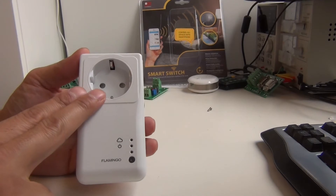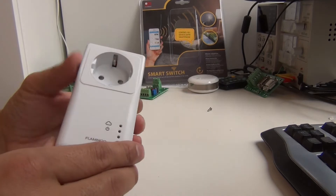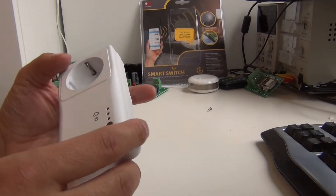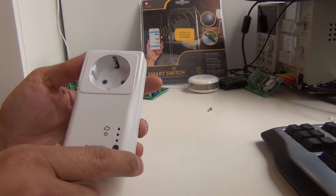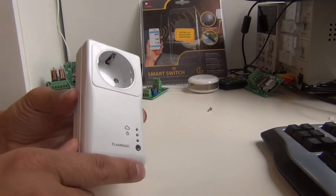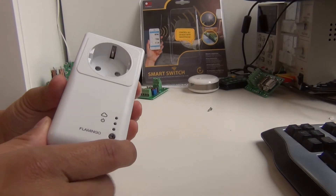You can just put this one in the power supply and then on your mobile phone you can download the application. When you open the application you have to press this button and pair it with your Wi-Fi access point in your home, and after that you can control the device from anywhere.